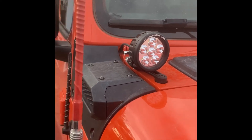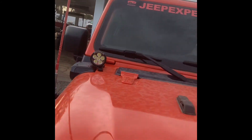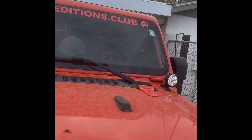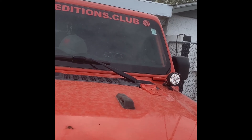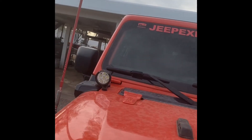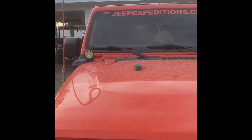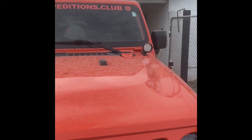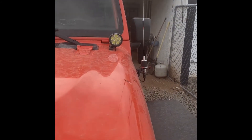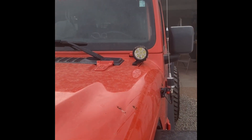I have the Rugged Ridge three and a half inch lights and they look really good — I love the style. I had KC's up there before, but not with these brackets; the KC's were so big. What I like about these is it's a small bracket and it looks good with these small lights. So day one of Rubio posting about products on his Jeep, and I think I'll do something different every day. You guys have a good one.